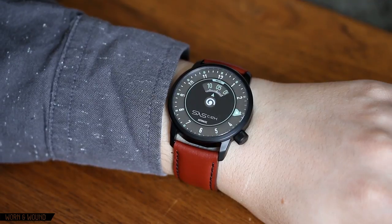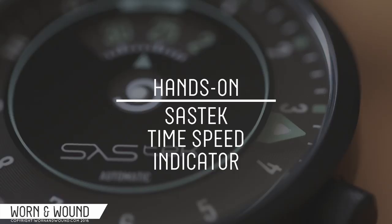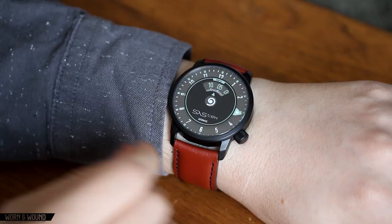Hi, this is Zach with Worn & Wound, and today I'll be doing a hands-on with the new Sastek Time Speed Indicator. Sastek is a brand new brand — this is their first watch. It is a modern pilot watch with some interesting features. They reached out to us to take a look at it. They'll be launching this watch on Kickstarter right around the time that this hands-on drops.